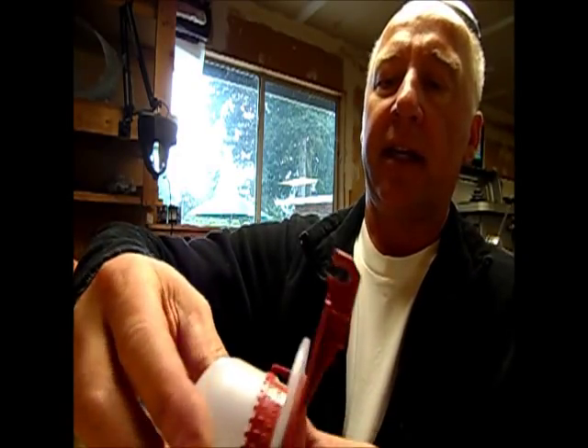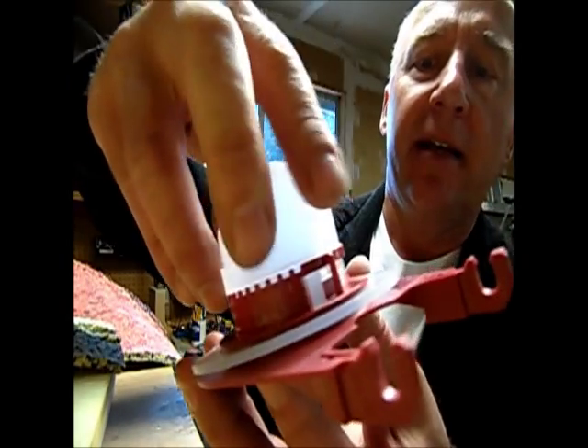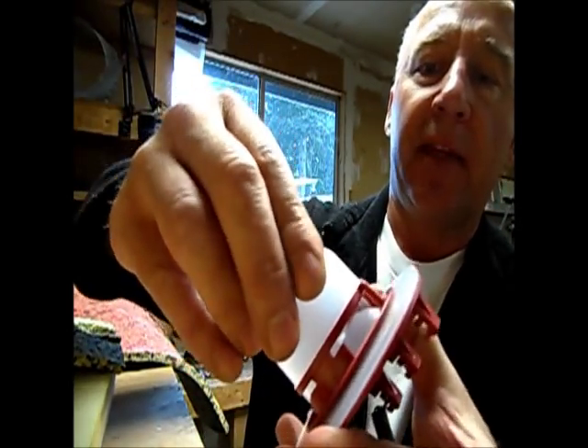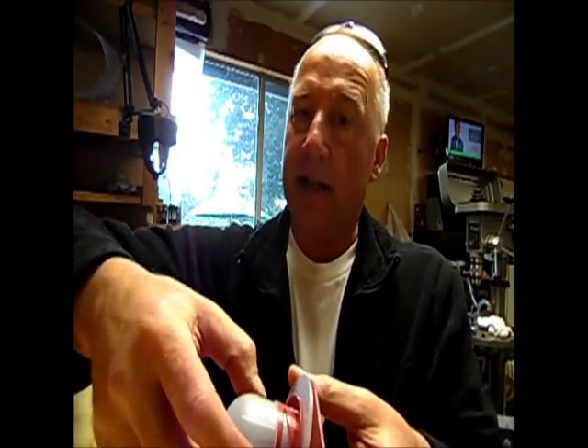Now the trick is right in here — there's a little tiny plastic thing on that side and one over here on this side that stops this lid from coming out, so you cannot rotate it. The trick, and it's not easy — first time I did it with a utility knife — is to get those little detents pushed in.